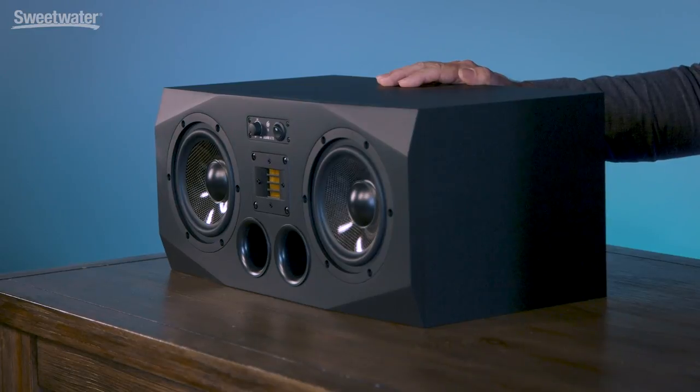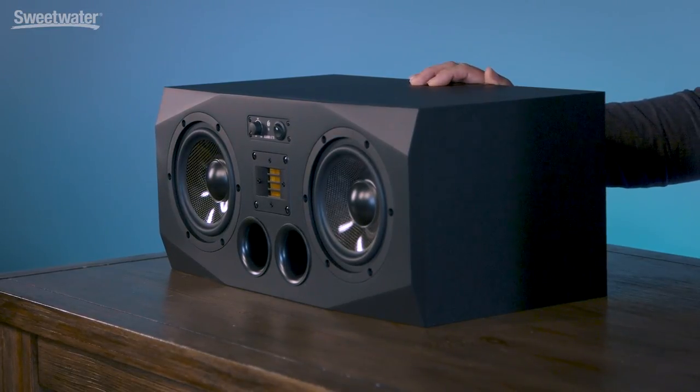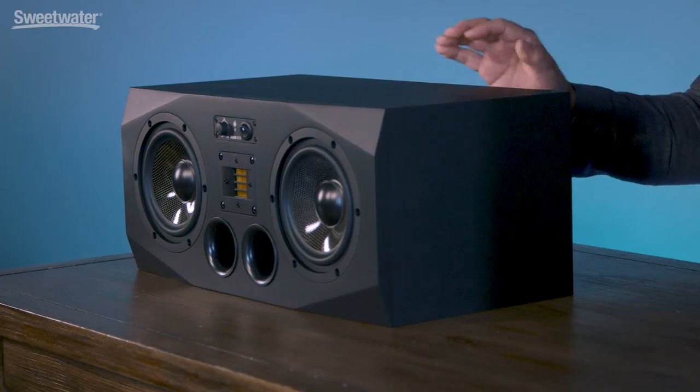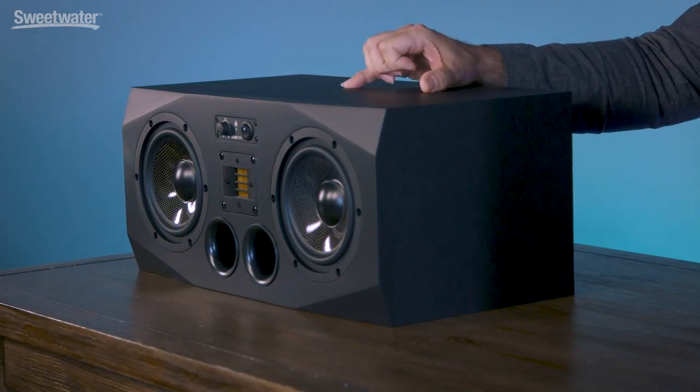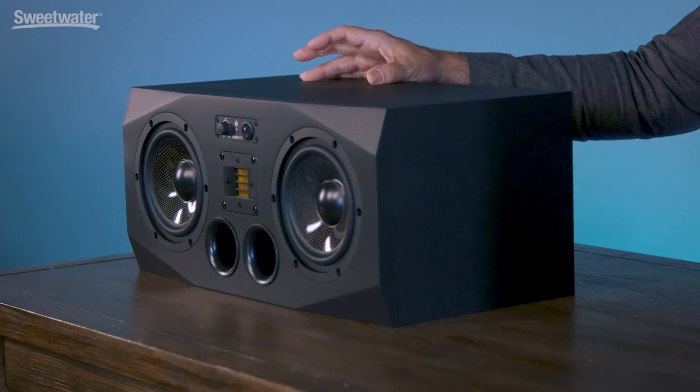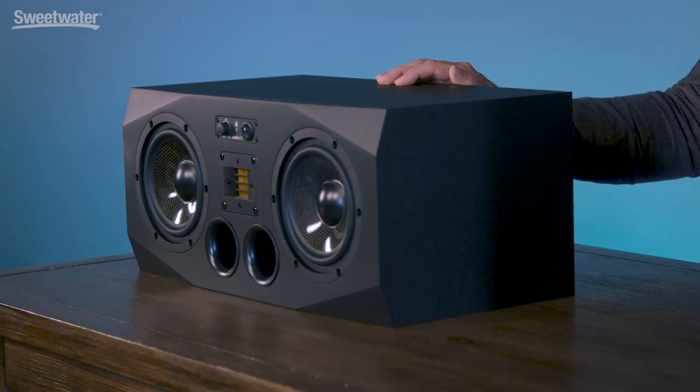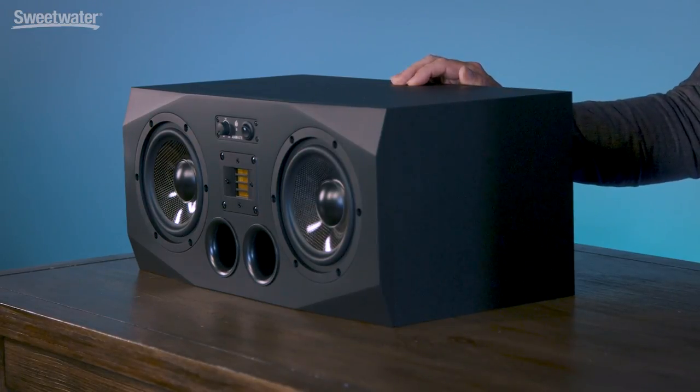On my right, we have the A77X. This is the largest member of the AX series and is designed for both near-field and mid-field applications. It puts out plenty of output and has great low frequency response. Atom actually calls this a two-and-a-half-way monitor. Even though we have dual drivers, one of those drivers is really focused on just the low frequencies, while the other driver focuses on both the low frequencies and the mid-range. This prevents phase interference between those two drivers, reinforces the low frequencies, and combines with that XART tweeter on top to give you amazing full-range response. We have up to 375 watts of total power and frequency response from 38 hertz up to 50 kilohertz.